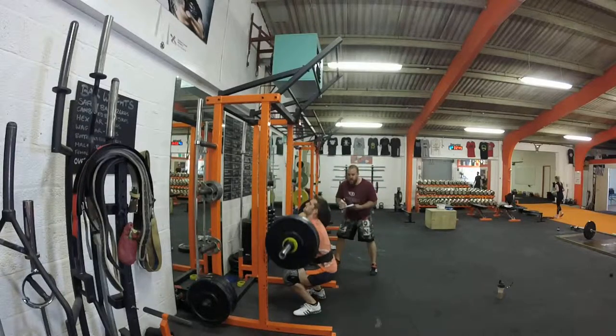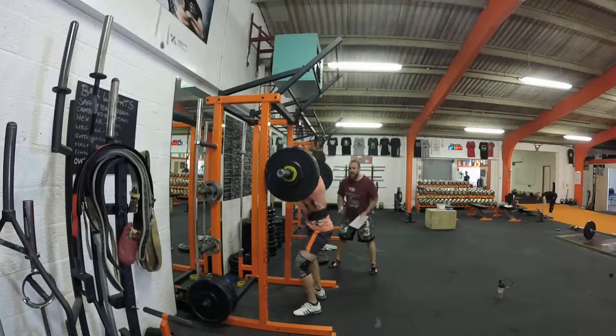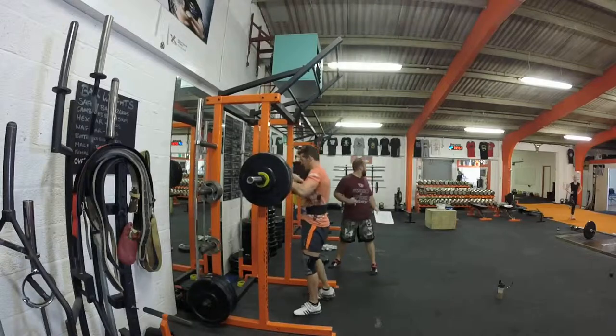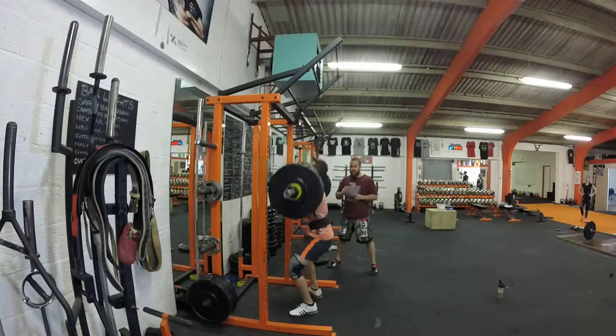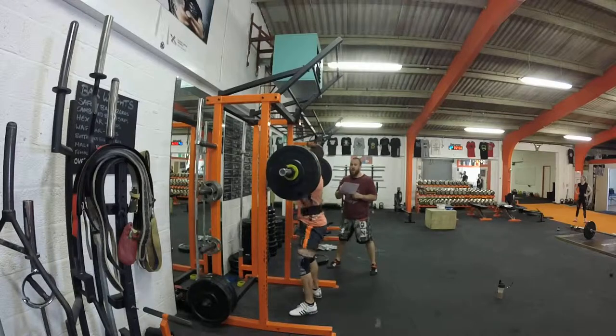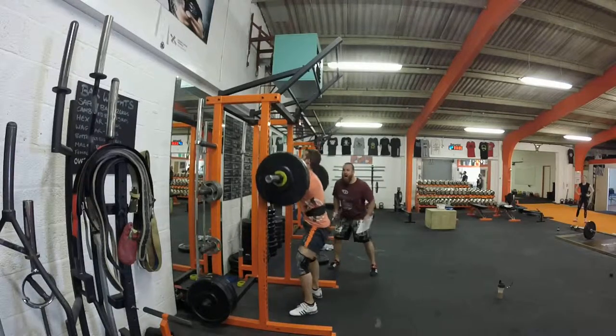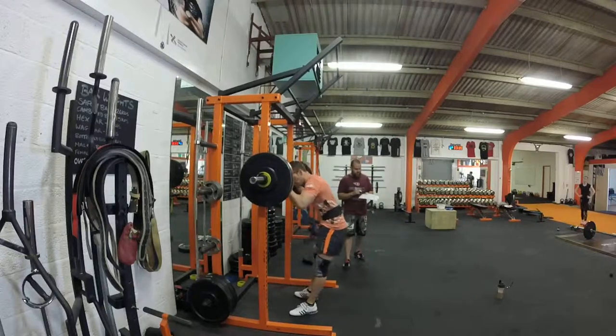Come on! Let's go, let's go! Give it up! Give it up! Ten seconds! Let's go, come on! Five seconds! Come on! Three, two, one! Go! Yes! Oh God!